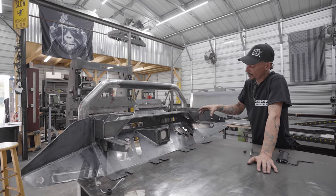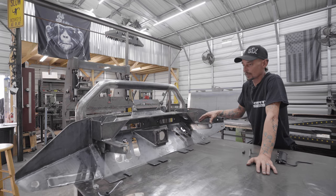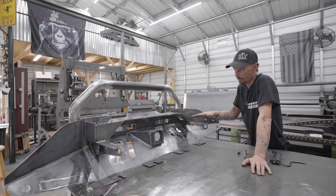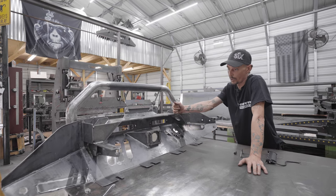It mounts directly to the frame — the main frame of the vehicle. You'll find threaded holes underneath the vehicle where your recovery points connect to. This bolts directly to it, so you get a good pull straight off the main frame when you're using your winch.